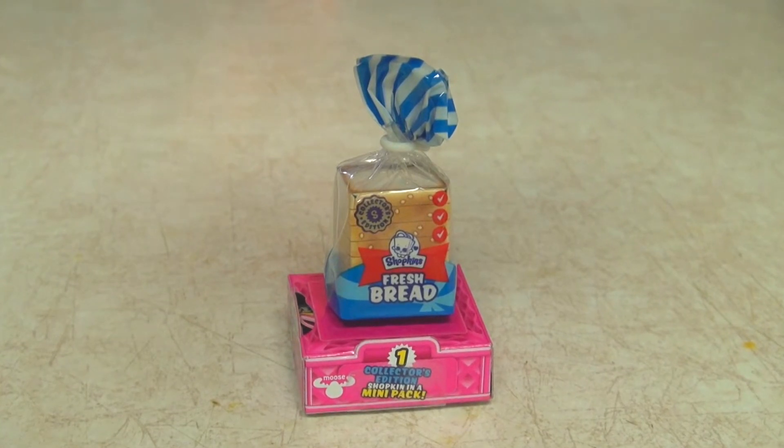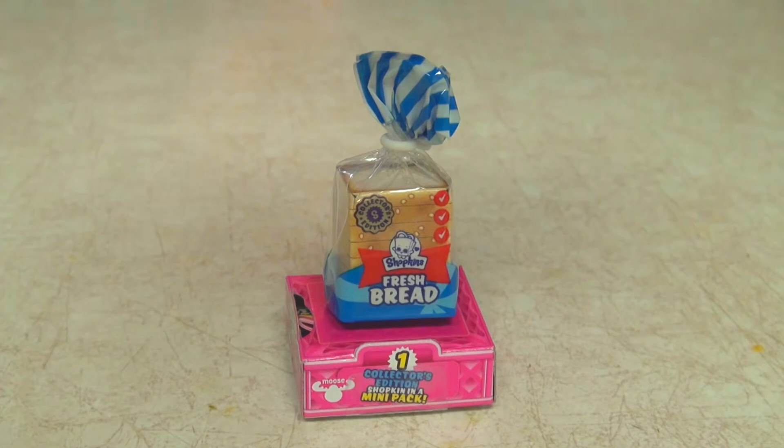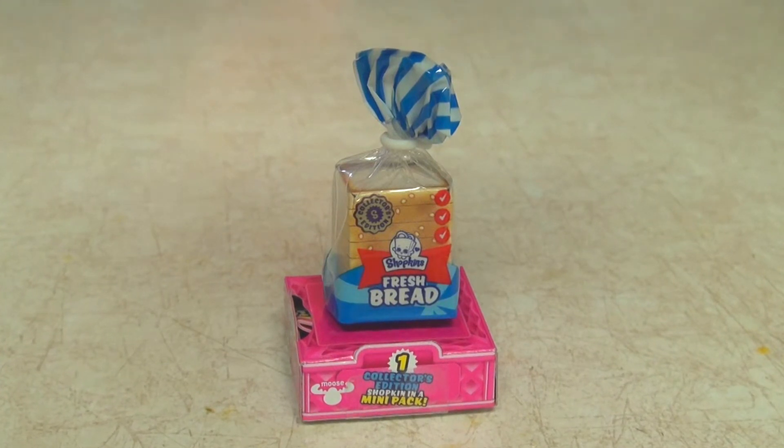And today we'll be looking at Shopkins fresh bread. There's an S on it for collector's edition, so it's probably an S rank bread. So I'm really, really excited about that.